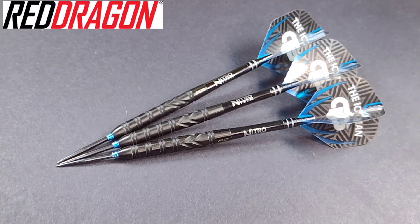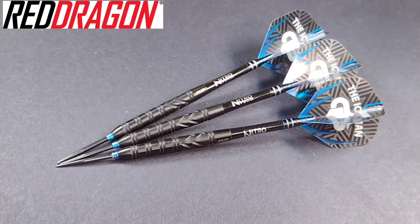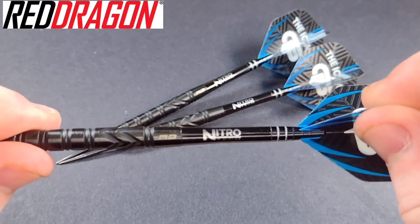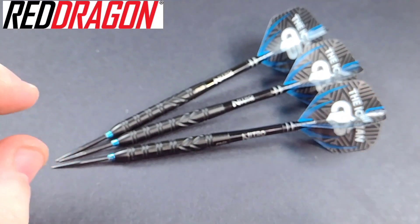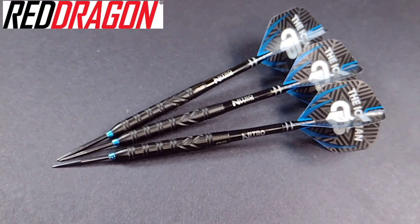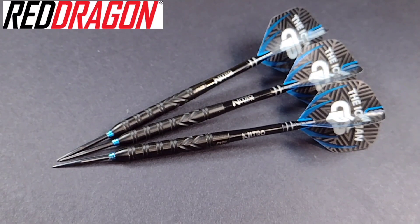We've got a nice close-up look at the Red Dragon Gerwin Price Black Edition, obviously Special Edition. These are manufactured by Red Dragon, as you can tell with the Red Dragon logo, and more synonymous with Gerwin Price is that wave and that grip. These darts are 90% tungsten and they come in three weights in steel tip: 22, 24, and 26 gram. Today I'm reviewing the 24 gram. For soft tip, you can get them in 20 gram.